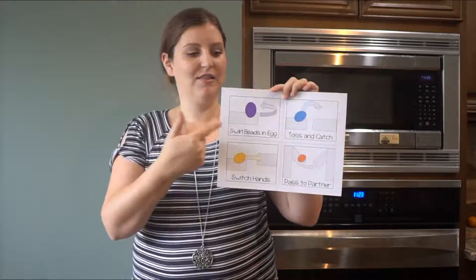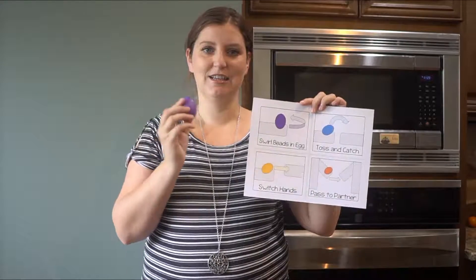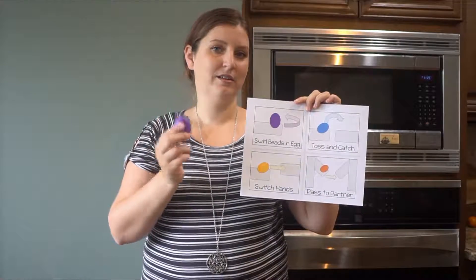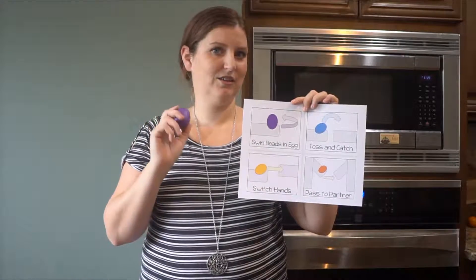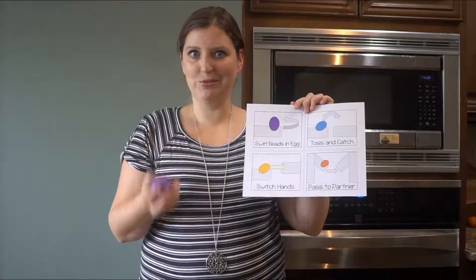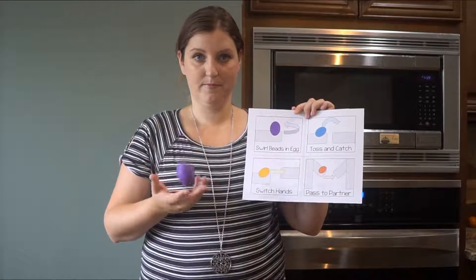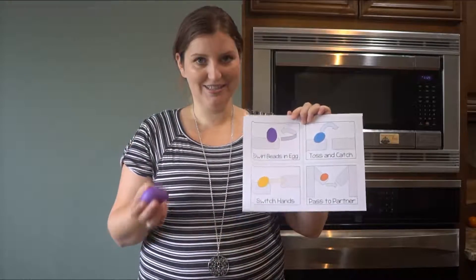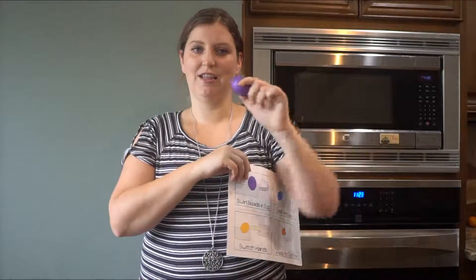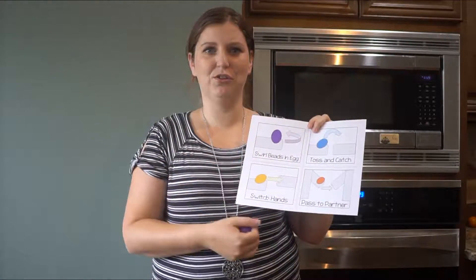For example, if you have this card up on the board, it says to swirl the beads in the egg. What that looks like is a swirl motion — it gives quite a different sound than a shake. Toss and catch: the kids will absolutely love this one, just tell them to keep their tosses really small. Switch hands would be to pass to the other hand. You can see what kind of distinct sounds are already emerging, and pass to a partner is to include other people.